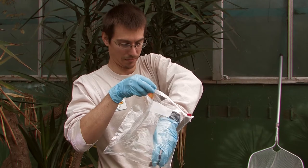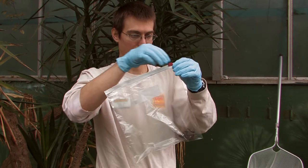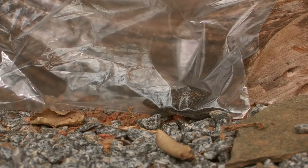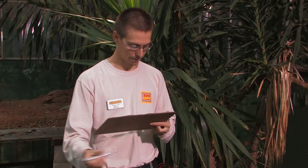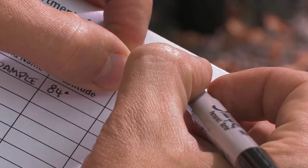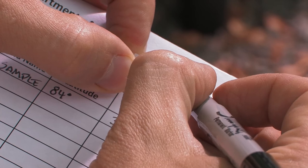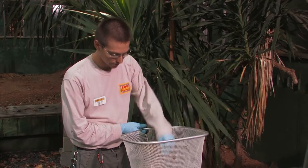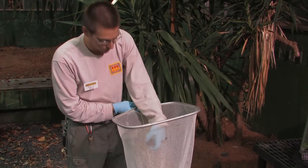If collecting first and swabbing later, place each animal individually in a clean plastic bag for holding. The swabbing procedure is as follows: using a fine-tipped permanent marker, label a cryovial with the species name and individual animal ID number coded to your data sheet. Put on a new pair of disposable gloves for each animal that is collected and swabbed to avoid cross-contamination of samples.